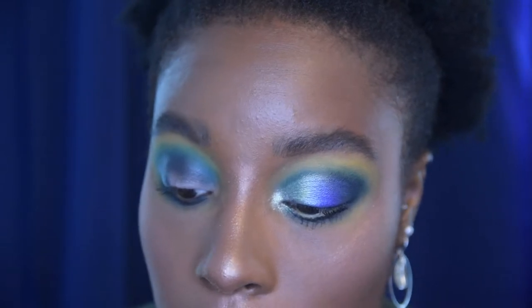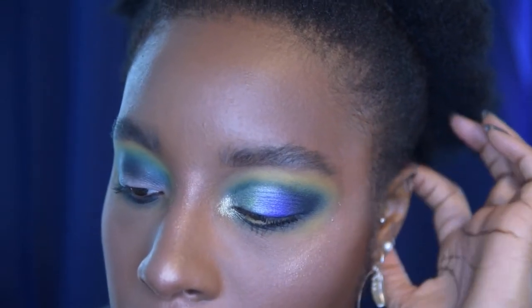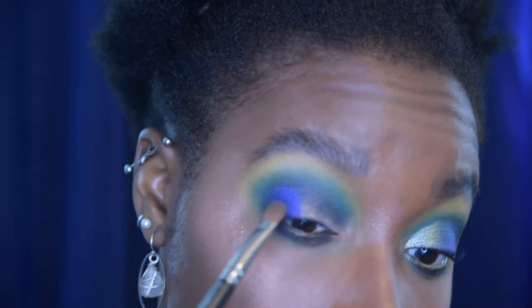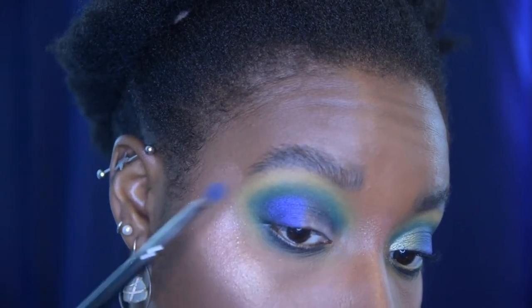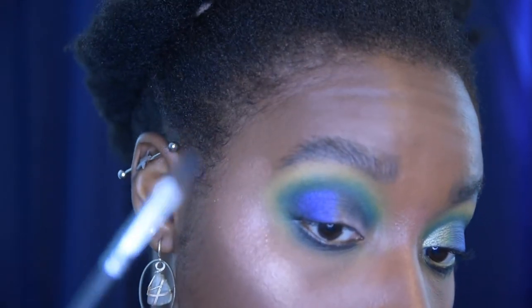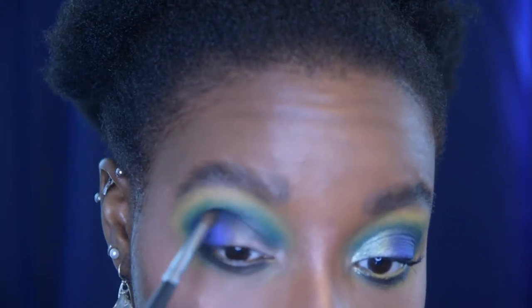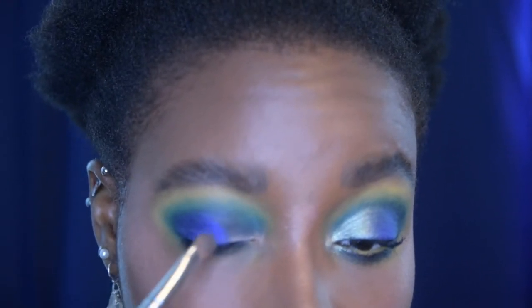Now it's time to do my lid shades. I did something a little different — first I took Coastal, which is like a purpley blue, a blurple metallic. I kind of went over the area where the black was and just tapped it up to the crease. Then I took my black brush and just blended out that navy blurple situation. I didn't want this to be like an overly cut crease type situation, so then I brought a little bit more of the product in just a little more.